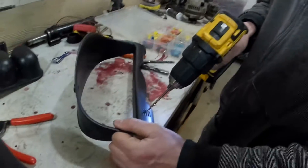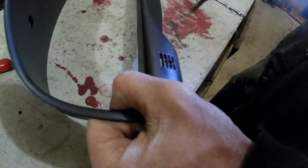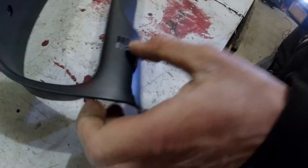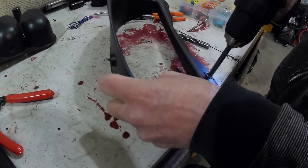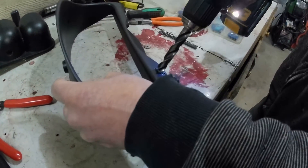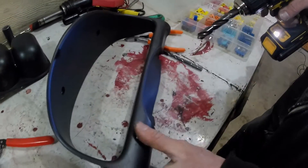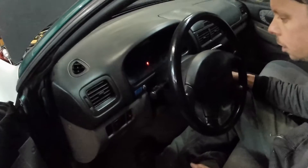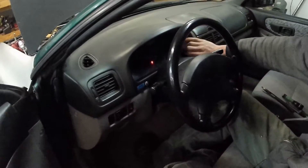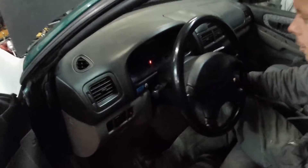Alright, so right here is where we're going to mount up that little new indicator light. And the dash and gauge cluster are all back together, and this is our new battery indicator light.